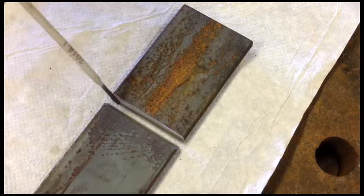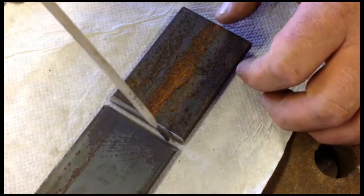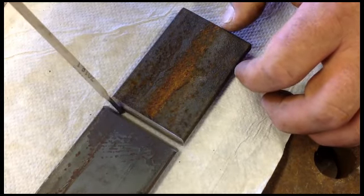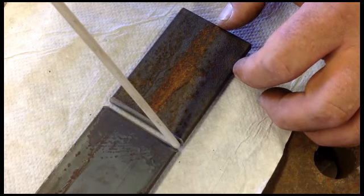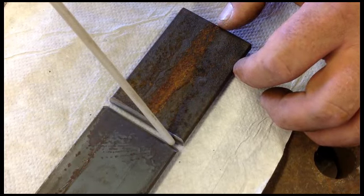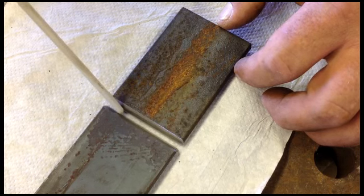Your next step is to take your 3/32" 7018 rod and gap your material so as you're welding, you have a gap to fill and it goes all the way through and fully penetrates across the bottom of your material with your 3/32" rod.